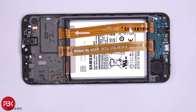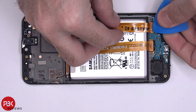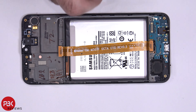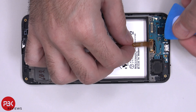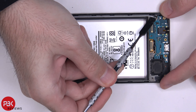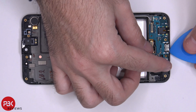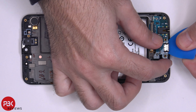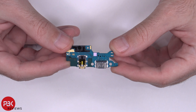Let's go ahead and disconnect these cables from the bottom charger port board. Now we need to disconnect the wire cable down here. There's some adhesive underneath the charger port board, so you're going to have to pry that off. Here's a better look at your charger port board.